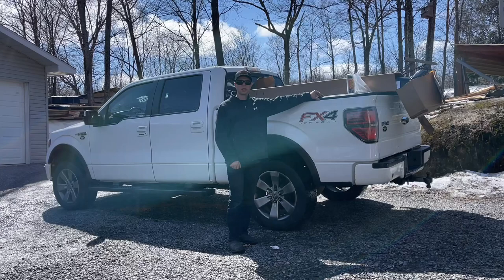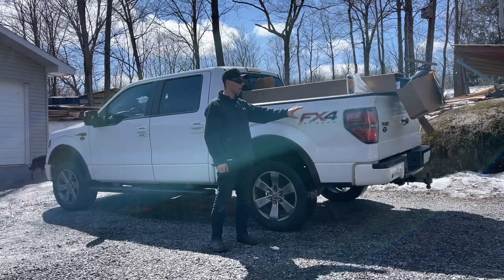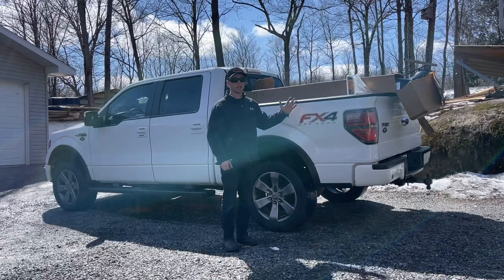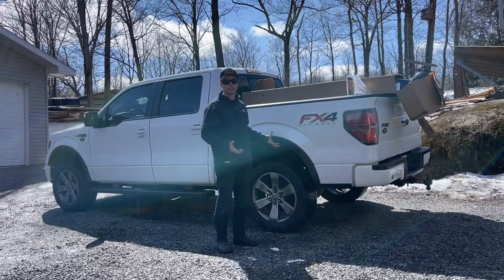Hello everyone and welcome to the channel. My name is Josh. I picked up a Ford F-150, it's a 2014. I bought it off of a friend who bought it brand new. It has high kilometers — about 230,000 miles. It's in really good shape though.